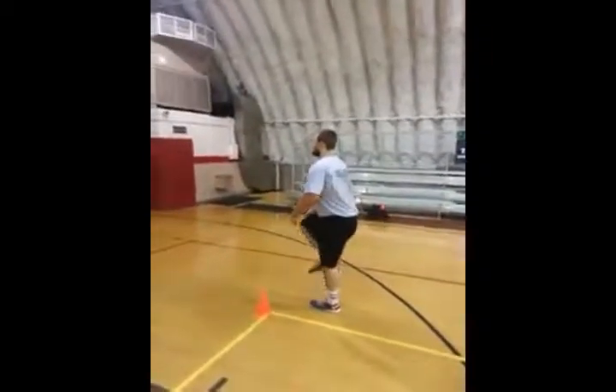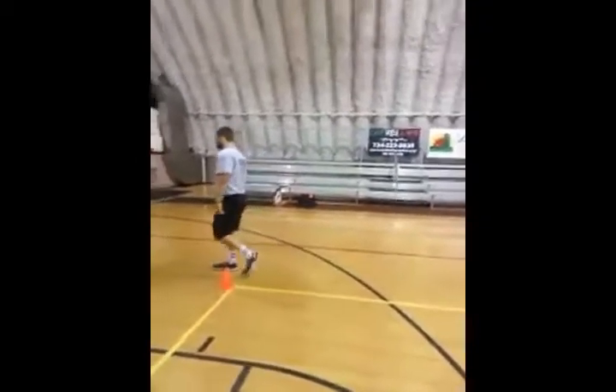Normally we go about 10 yards down and back. For the purposes of this video, we're just going to go down one way.